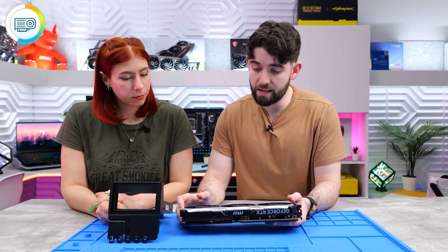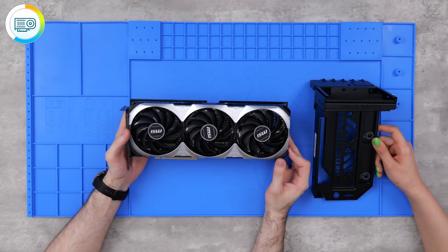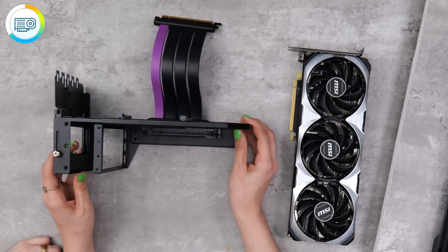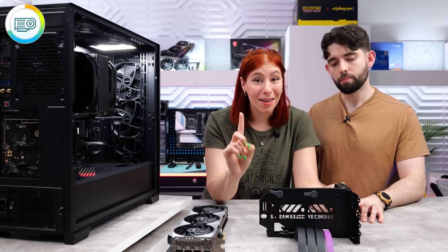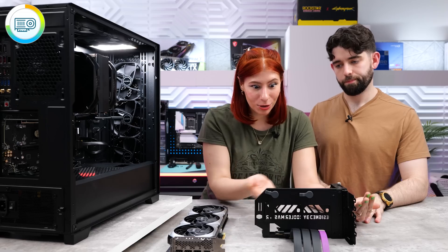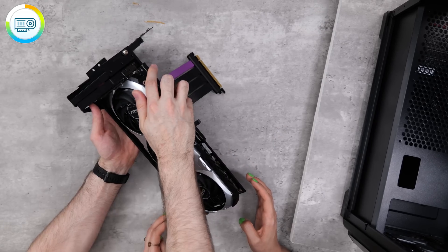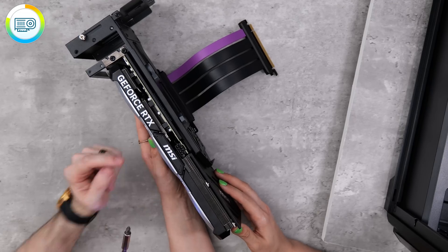Price-wise you're looking at $600 for this particular model, which is not too bad - you're getting roughly the same performance as an RTX 3080, but it draws way less power and you get DLSS 3 with frame generation. A really cool feature on this GPU bracket is that you can move it back and forth and lock it in place, and also adjust how far into the case it sits. The 4070 is so light and only needs one 8-pin PCIe connector.